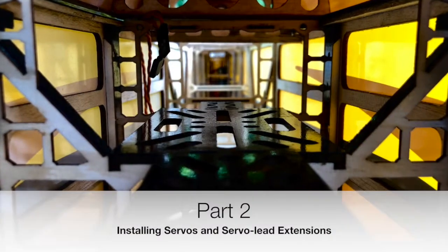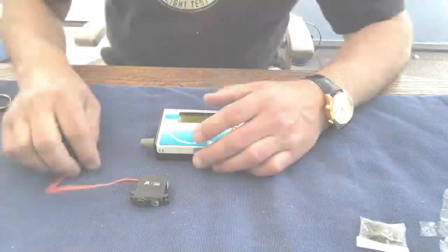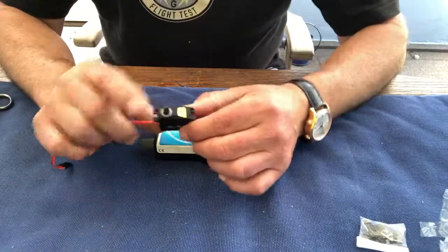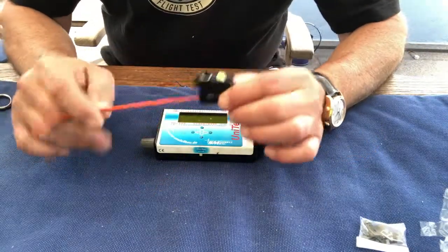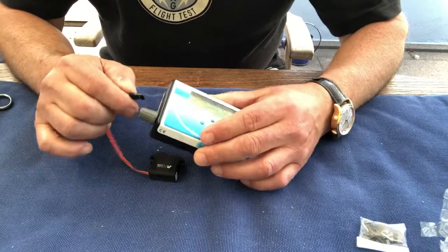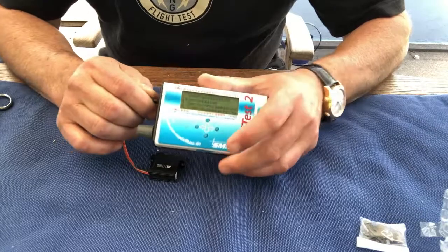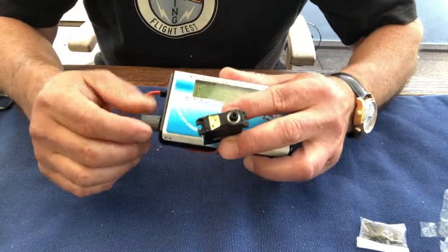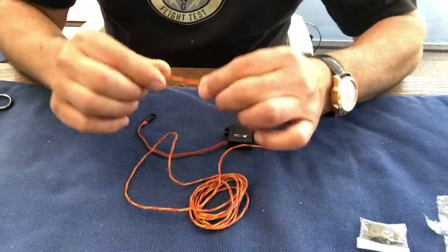Hello everyone, welcome to part 2 of my video tutorial on the AMR60. The leads for the elevator and rudder servos need extensions, and I like to solder them on. But before I cut the original leads, I want to make sure that the servos actually work — and that looks fine.